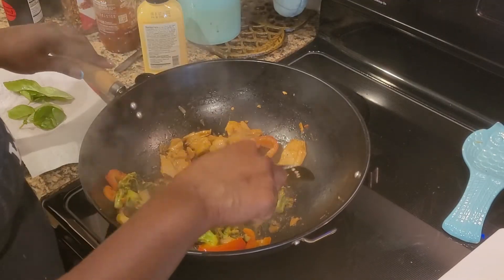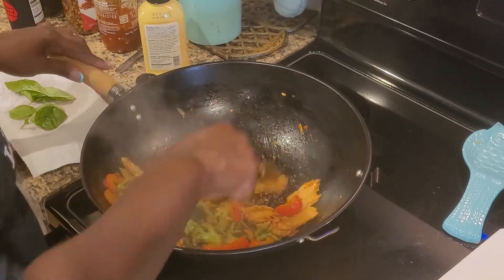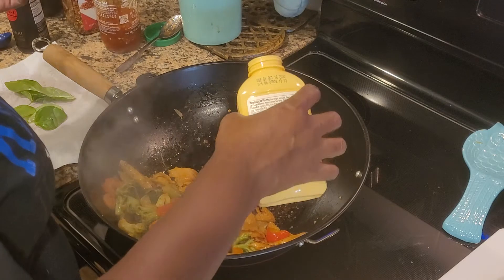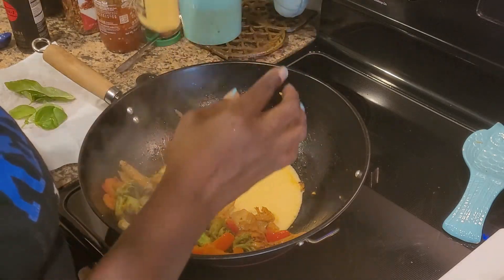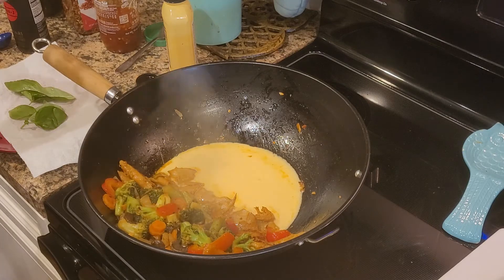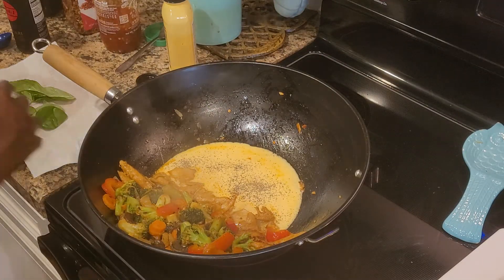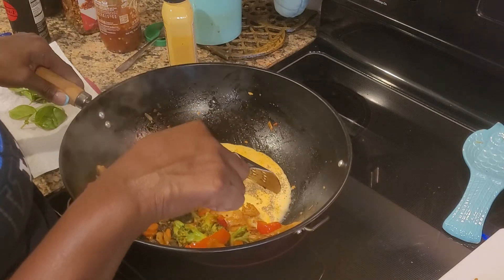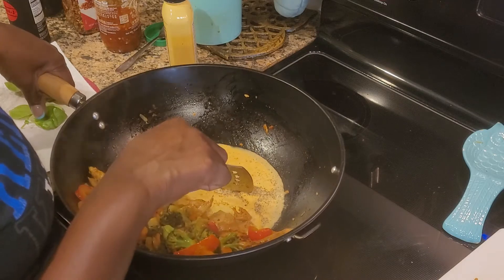Okay, the wok is back up to par — I threw some of my chicken pieces in there, pushed some of my veggies aside, and just let them brown a little bit. Now I'm going to do my Just Egg. You can omit the egg if you want — I'm going to do just enough for about a couple of eggs. One-fourth cup of Just Egg is equivalent to one egg. I'm going to put a little black pepper on the egg there.